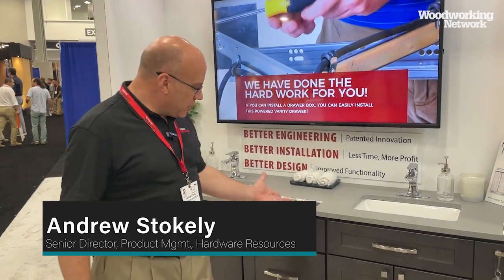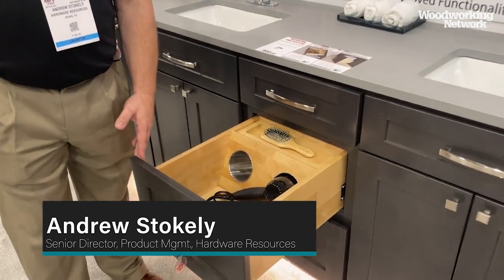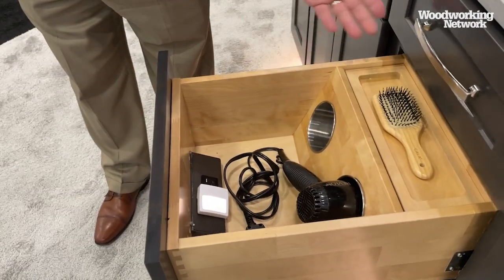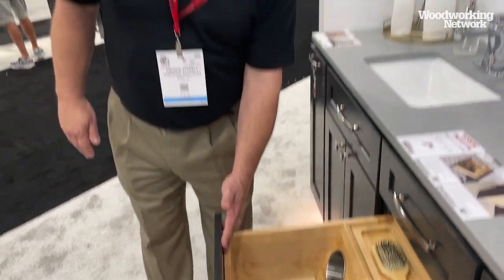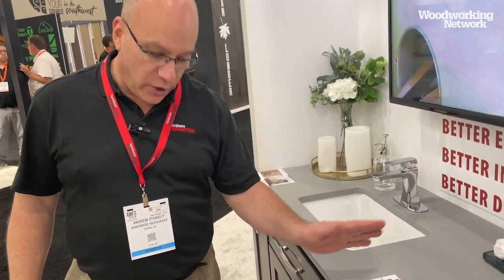I'm Andrew Stokely with Harder Resources. Welcome to AWFS. This is our powered vanity drawer, which is up for an AWFS Visionary Award. It's a great product — it comes fully contained. All you need to do is put a drawer front on it. It comes with slides, a cable management arm in the back, and a three-foot pigtail to easily plug in.